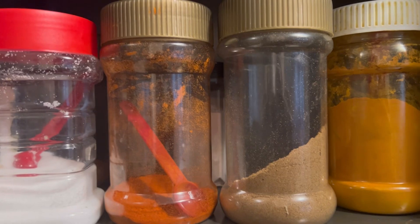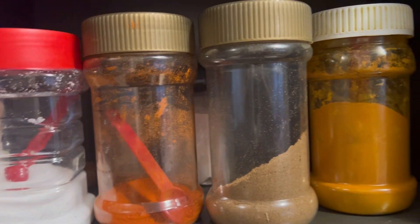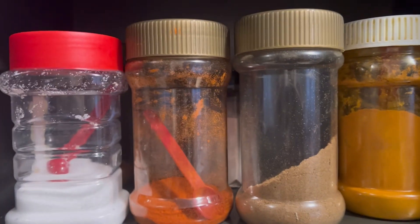These are the spices that I am going to add: salt, red chili pepper, zeera powder, and haldi. I will add these into the pan.